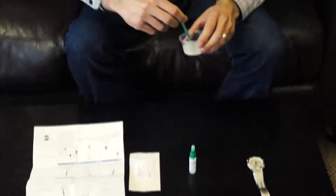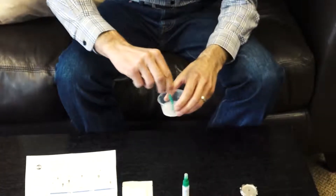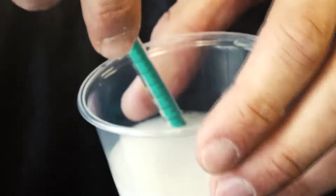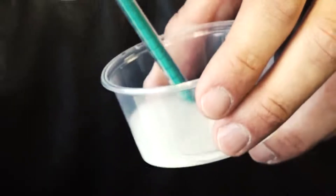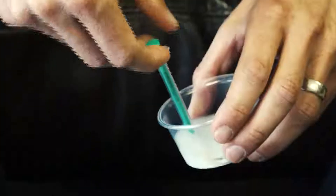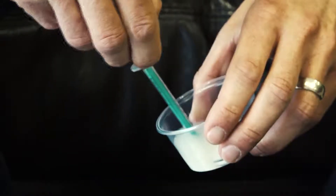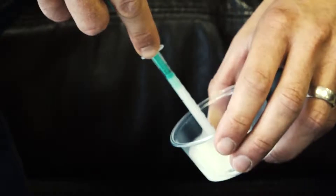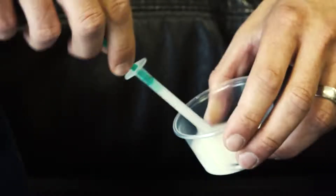Gently stir the semen sample with the semen transfer syringe in the cup about 10 times until it is well mixed. Insert the semen transfer syringe into the semen sample, avoiding any solid or sticky material within the semen. Pull the plunger to draw the sample into the semen transfer syringe until it reaches the 0.1 milliliter mark on the perforation line on the tube.